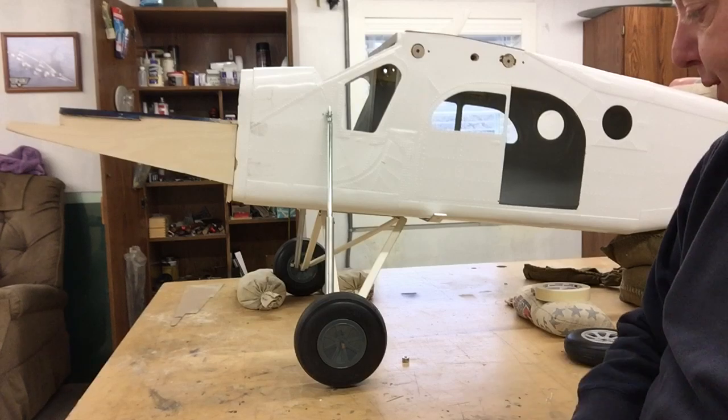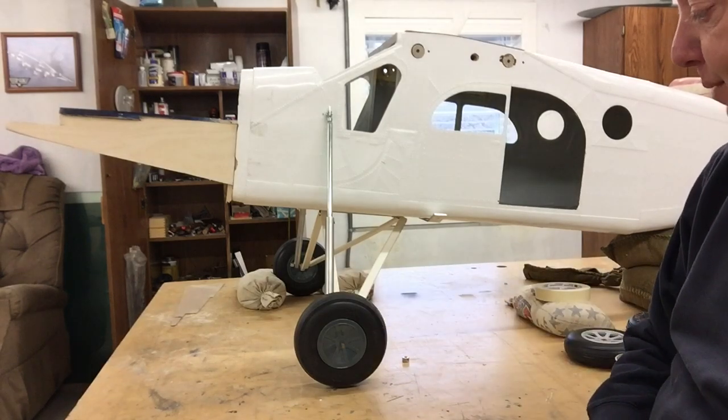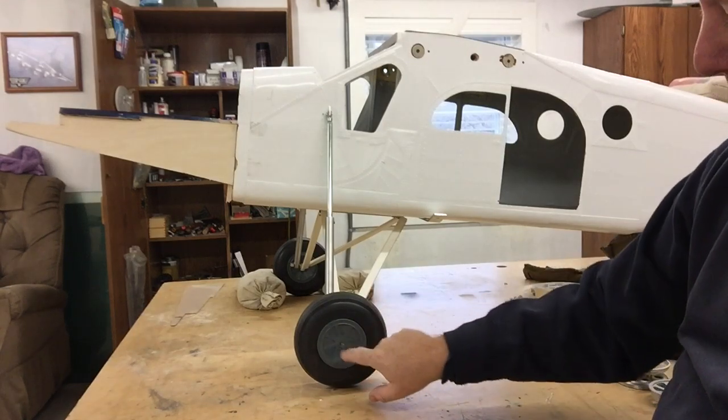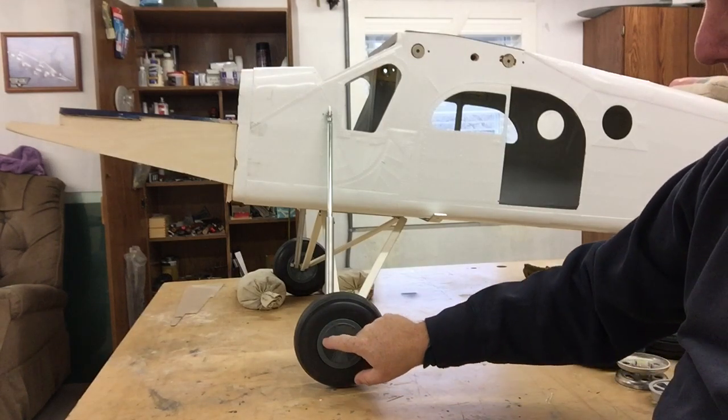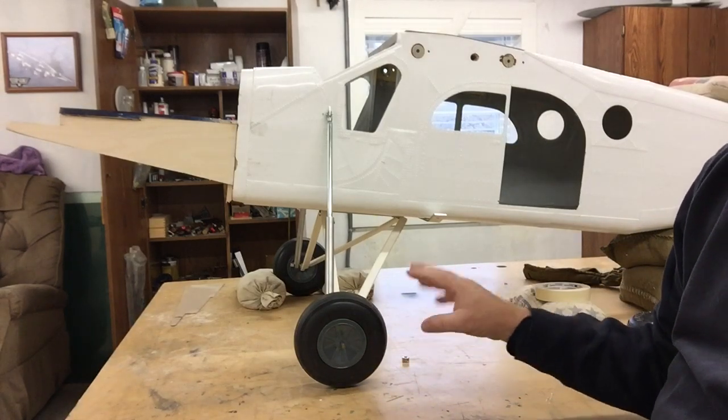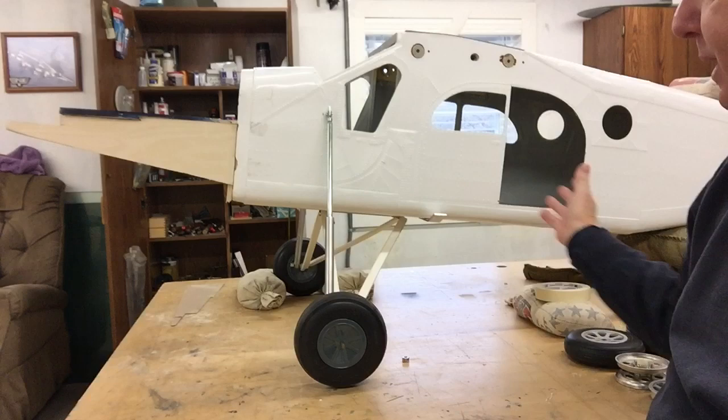We're going to talk about wheels. These are the wheels that came with the model and they look pretty nice. They're made by Dubrow. They're plastic. You can paint all this silver with some black inserts. It turned out to be a nice wheel, but it's not quite what I want for something of this caliber.